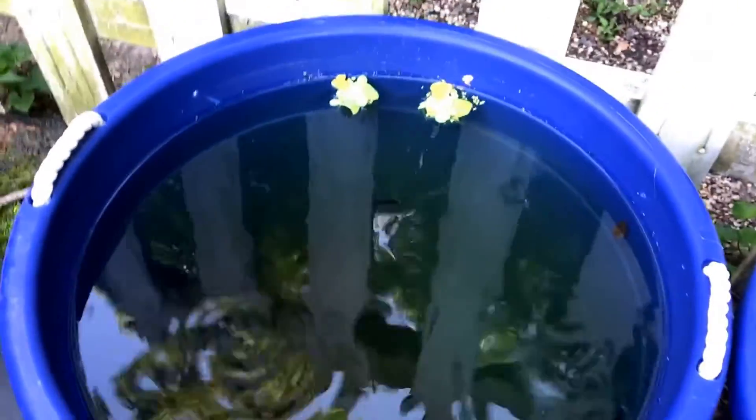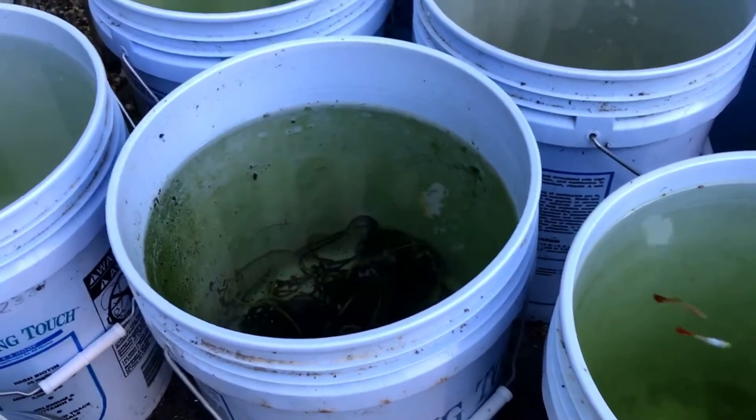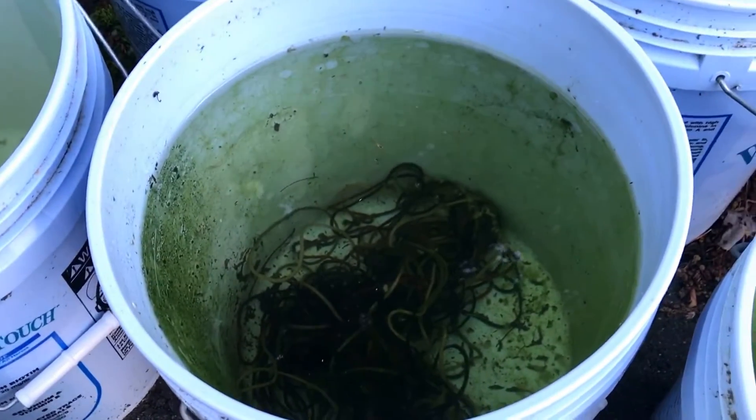I don't even know if that's going to be a thing, but this is Water Change Wednesday. My point is that I'm going to be showing you a water change on the fry bucket out here, which is this one on center screen. See, there's some fry in there.